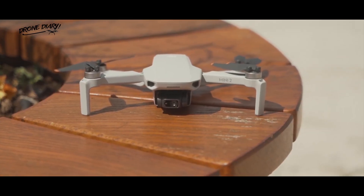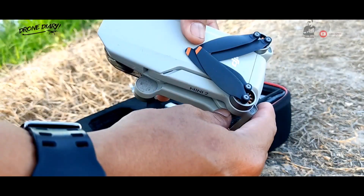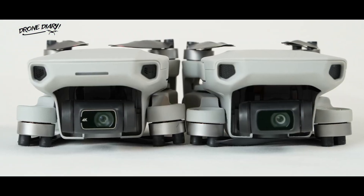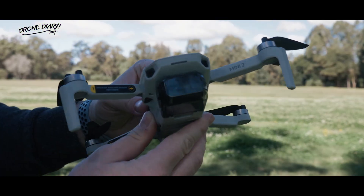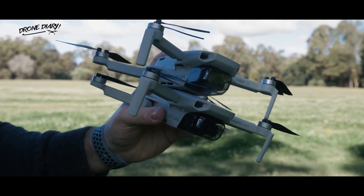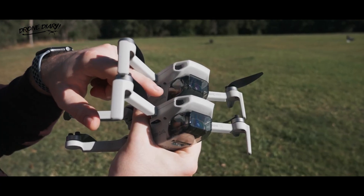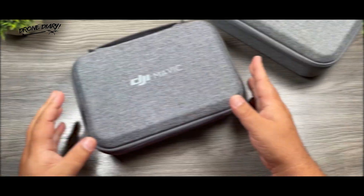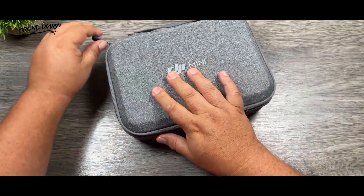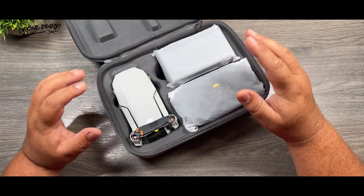The Mini 2 and the Mini SE come with the same foldable and ultra-light design, allowing you to collapse the drone when carrying it to and from the shooting location. The two DJI drones also have the same dimensions, measuring 138x81x58mm (L×W×H) when folded and 159x203x56mm (L×W×H) when unfolded. The low weight and smaller dimensions make both of these DJI drones easy to fold and store in a small bag or backpack as you travel far and wide to capture the best sights.